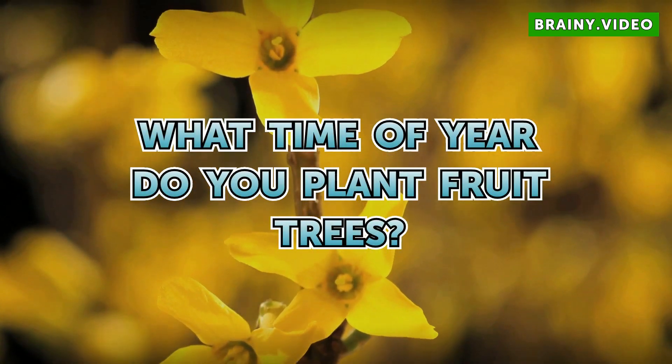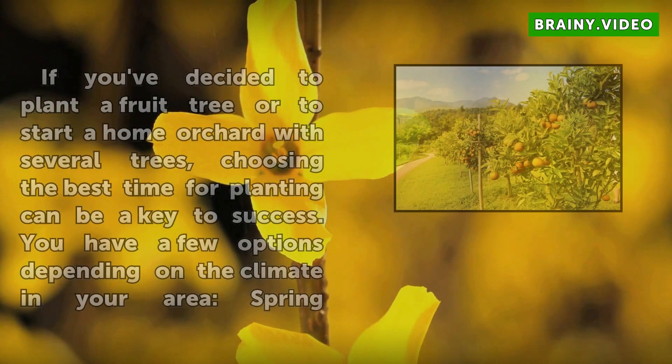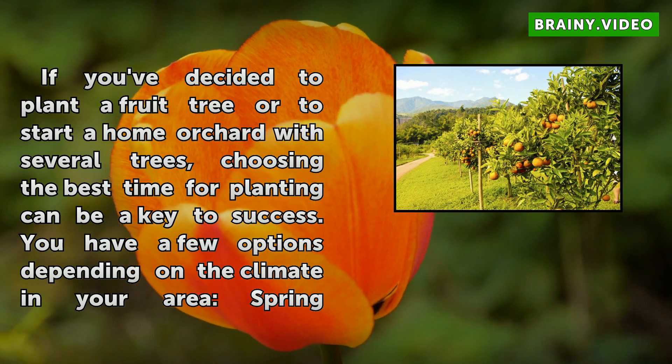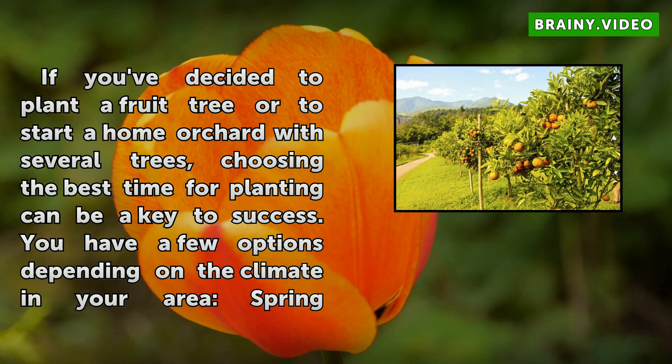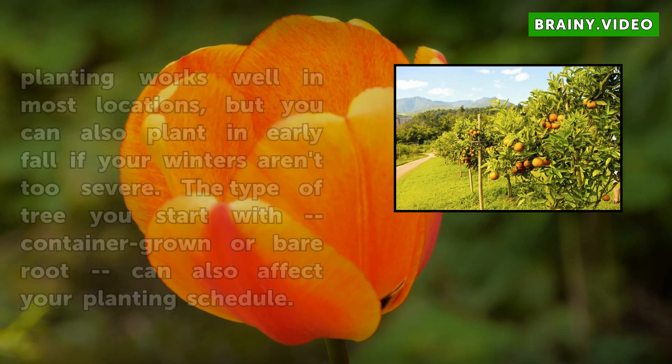What time of year do you plant fruit trees? If you've decided to plant a fruit tree or to start a home orchard with several trees, choosing the best time for planting can be a key to success. You have a few options depending on the climate in your area.